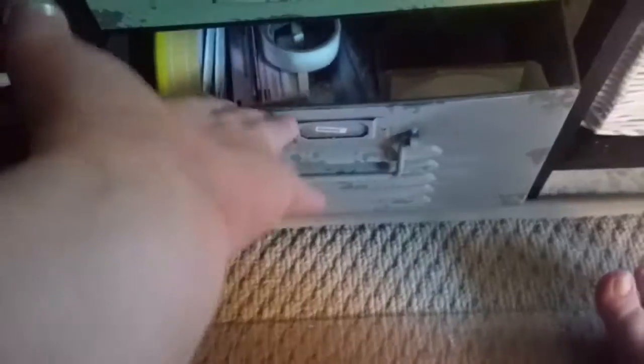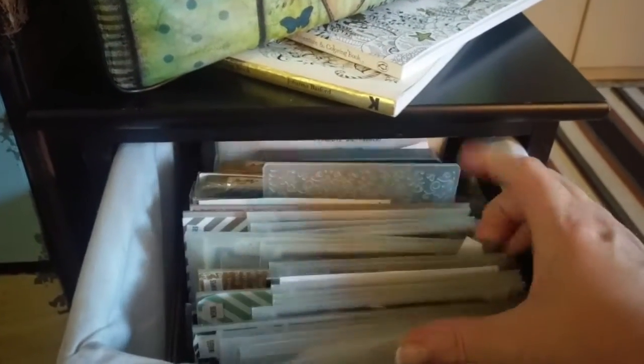And then this drawer has all my adhesives — every kind of adhesive a person could need and want. Glues and extra pens in there too. The next drawer over is my embossing stuff, so everything to do with the Big Shot for dry embossing.